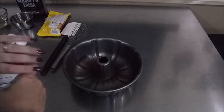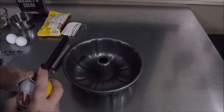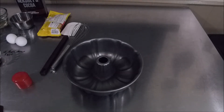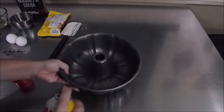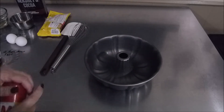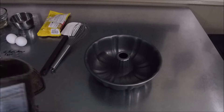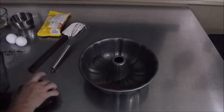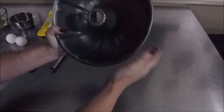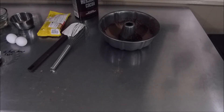First things first, take some non-stick spray for your pan. Add your lemon juice to your milk and let it sit for 10 minutes. Spray the pan liberally, set that aside, take some of your cocoa — not too much — and shake it around to coat the pan. Set that aside. You'll also want to preheat your oven to 350.